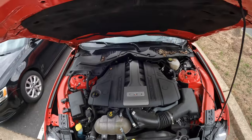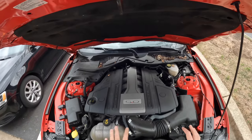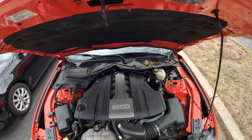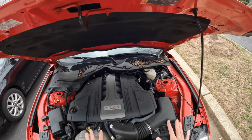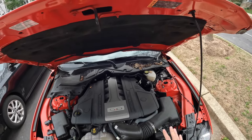Now we're going to locate the dipstick. Depending on whether you've got a Mustang GT or the EcoBoost, the dipstick locations can be slightly different — I'm using my 2019 Mustang GT as an example. Keep in mind you need to be on a flat surface for an accurate reading. If you've just driven your car, maybe wait 5 to 10 minutes before checking the oil to make sure everything has settled.